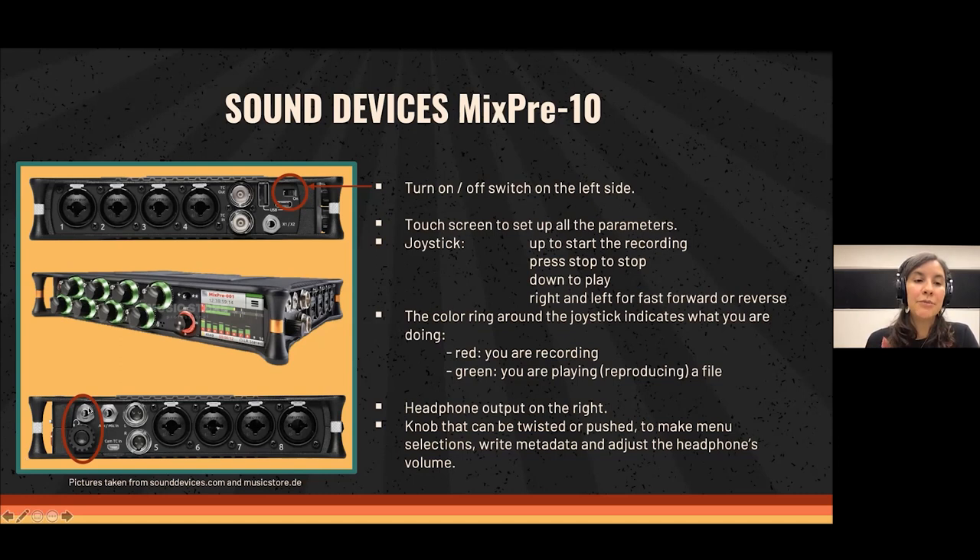The headphone output is on the right of the recorder, and the knob there is used to adjust headphone volume as well as to make all menu selections or write metadata. You don't have to use your finger on the small on-screen letters — you can do everything with this knob on the right.